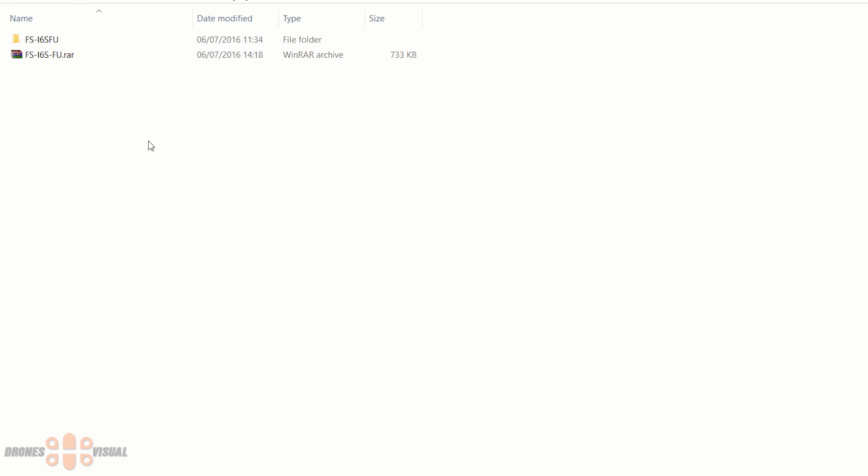The software to update the transmitter will be compressed in a zip archive, so to extract it just right-click the archive and select 'Extract here'. I have only tested this software on Windows — the software has a .exe extension so I'm assuming it would only work on a Windows computer.